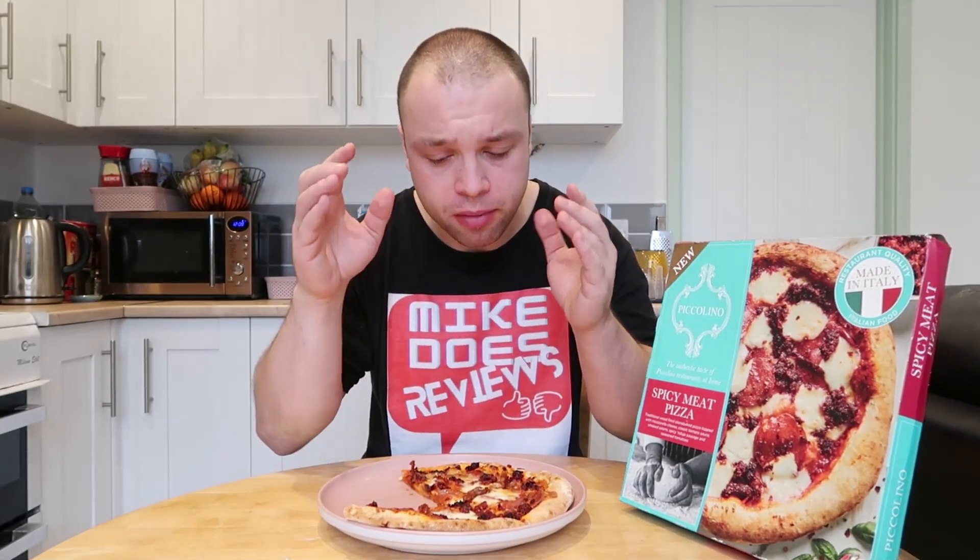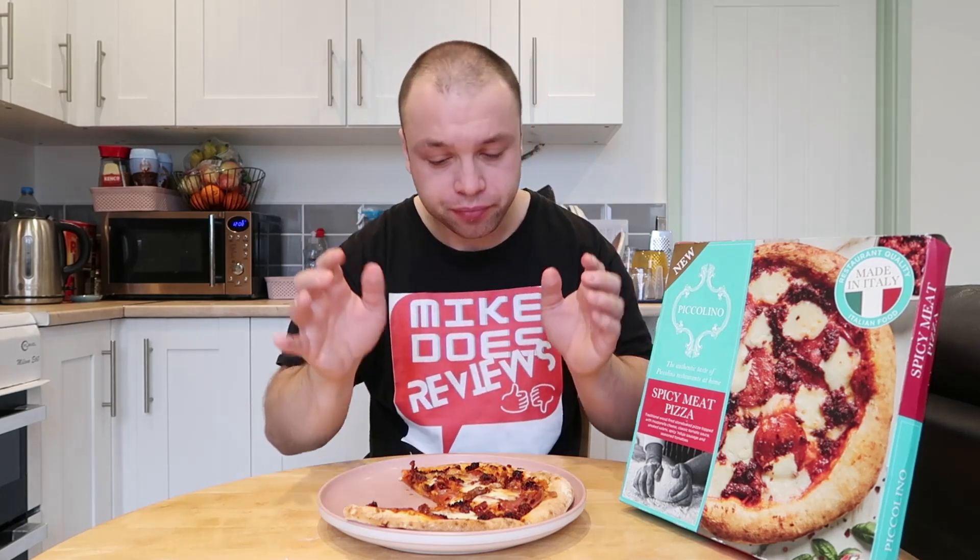I really like the fact there's a nice big kick. In a lot of spicy meat pizzas there's not much spice going on, but you do actually get quite a lot here. Talking of spice, next week me and Shannon are going to be taking on a scary spicy curry — the one I tried to track down but couldn't get hold of. And hopefully I'm not going to burn my mouth off on it. I think I might succeed, but that's being a bit ambitious.